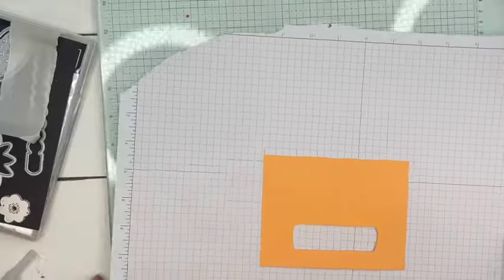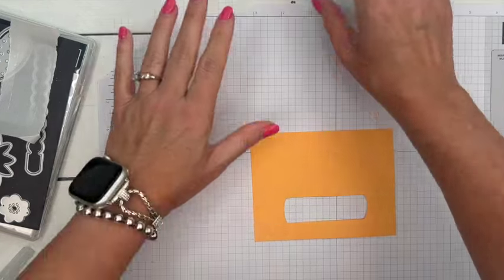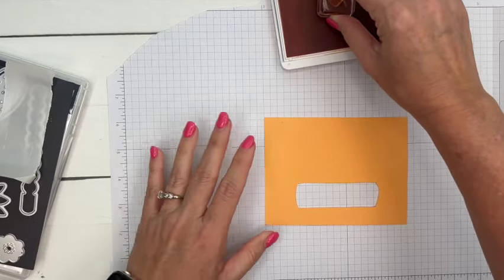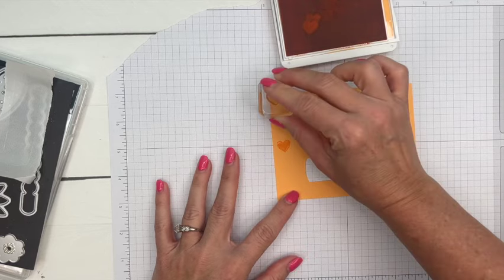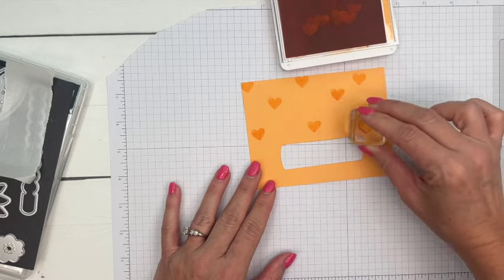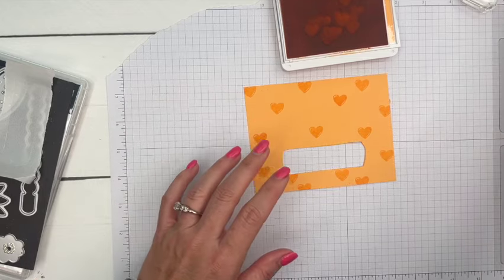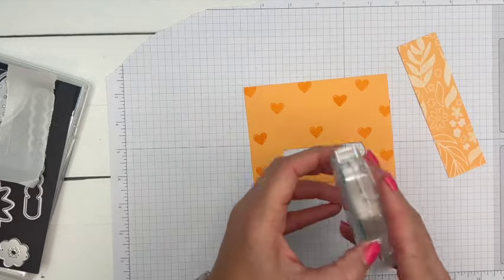Now we can get rid of the glass mat. We're going to do some stamping — we're going to stamp this heart. This is the larger heart from Filled with Fun. I'm just going to stamp this in Peach Pie all over.